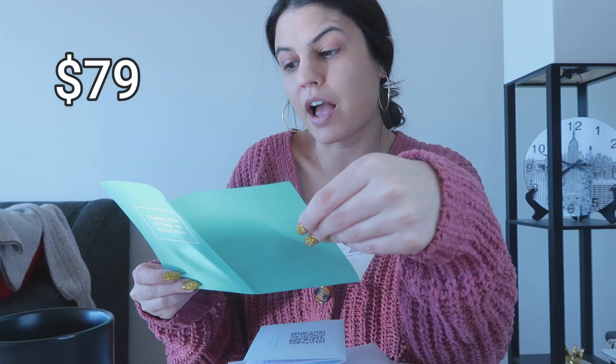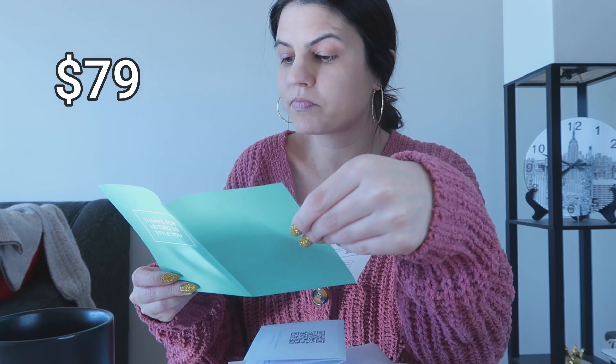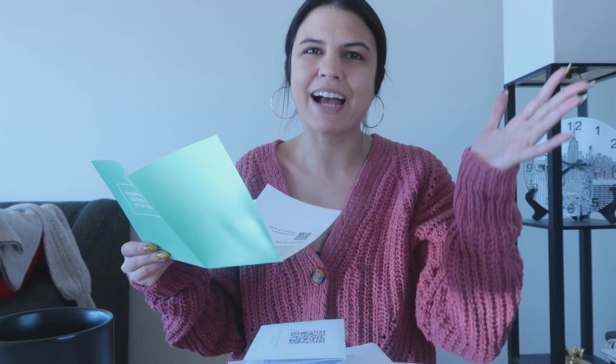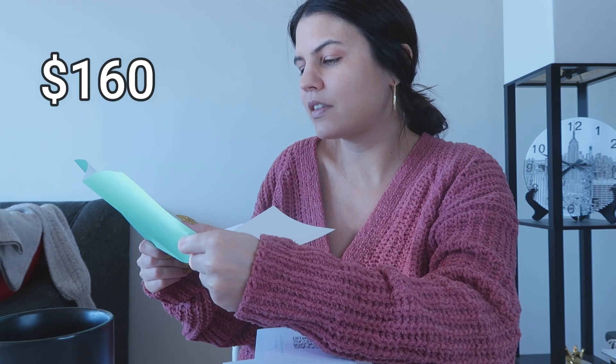The boots are $79, which isn't that bad. The big black coat — which I realize is shedding all over my apartment even though it's only been here for one second, which is annoying — is $160. That makes sense. And the staticky sweater that I really don't even want to try on is $58.